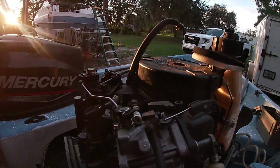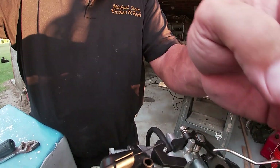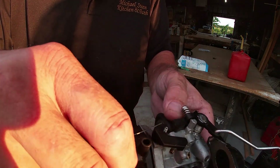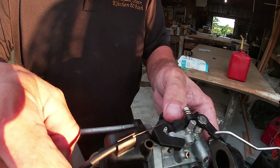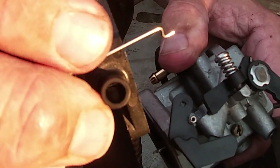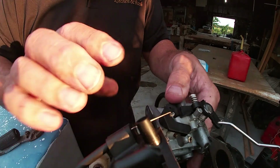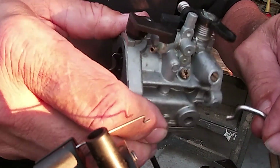Now I'm going to show you how to easily take this carburetor out. Back these screws out and just pull them backwards until the carburetor is loose. The first one goes down — see how it's made — and then this one will come out just by working it down and out.